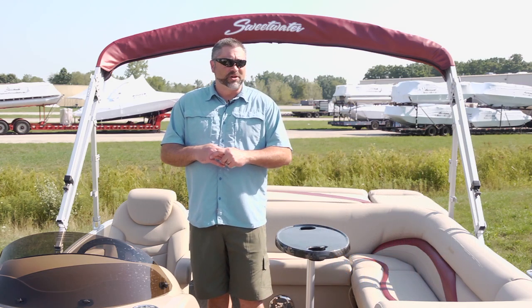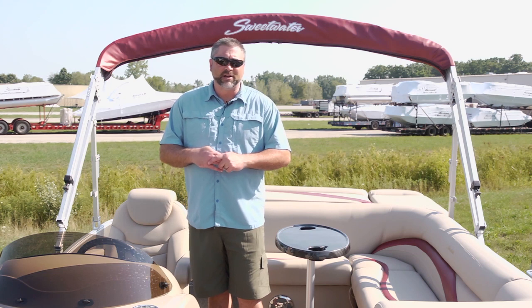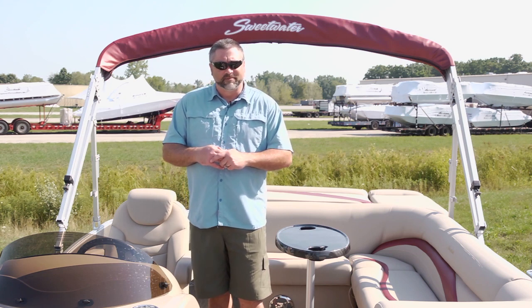Hello and welcome aboard the Sweetwater 240 Premium Edition. This boat has all the value that you're going to expect from the Sweetwater brand along with some really nice upgrades. Let's take a look.